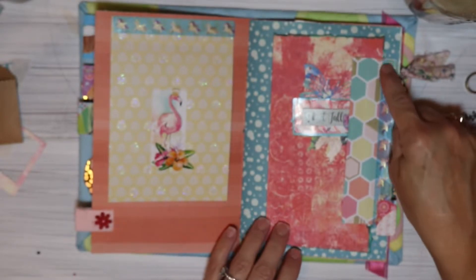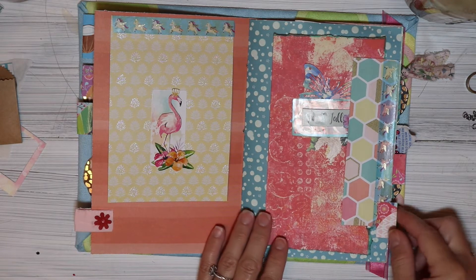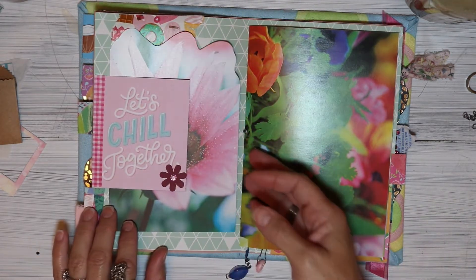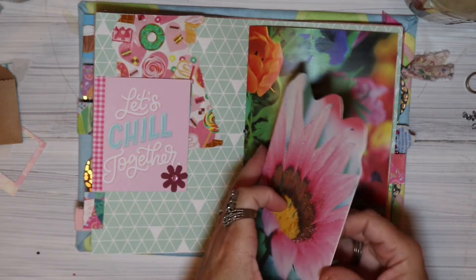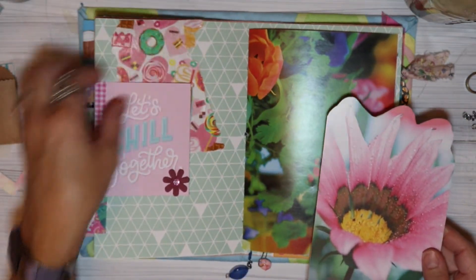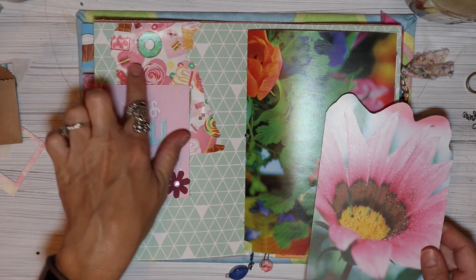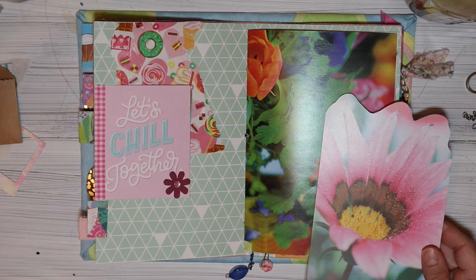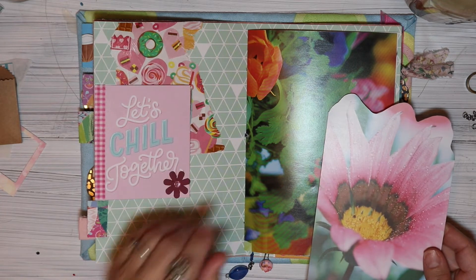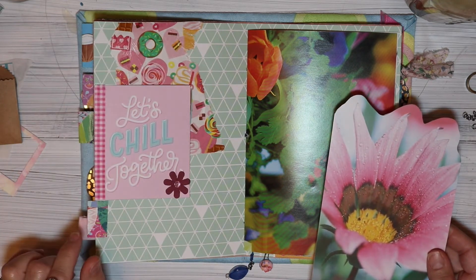You can see here is some washi tape and it's got little unicorns on it. This was a card from a scrapbook paper pack and I put a little washi tape here, a flower, and then this was a piece of wrapping paper and I just tore it and put it on there, and that was from Tony of Creative Chica Halls.